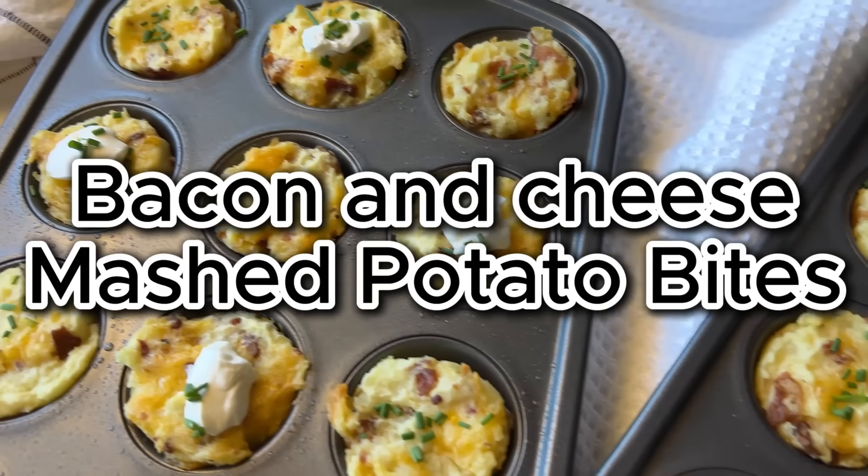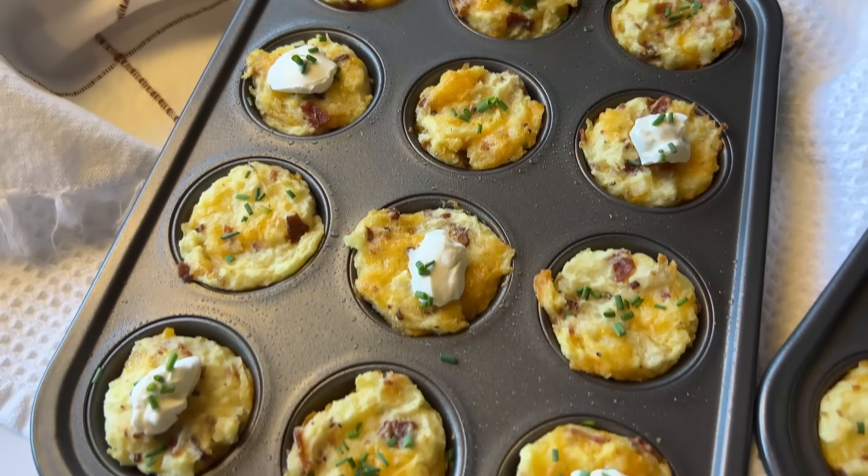For this first recipe, these are bacon and cheese mashed potato bites. These are so delicious. They're perfect for a little appetizer, or you can even make them as a side dish. Use up leftover mashed potatoes, or just whip up a batch. We know how easy it is to make mashed potatoes.